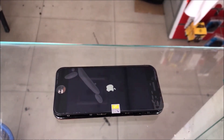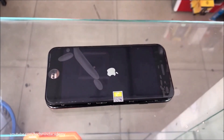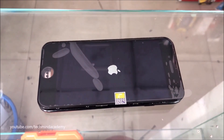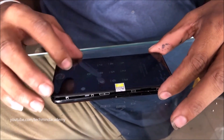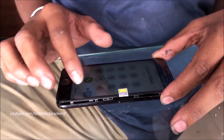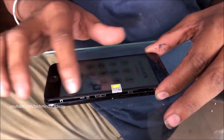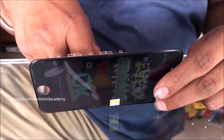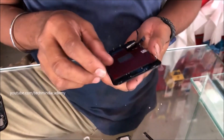This may take some time — don't worry. The Apple logo is starting. Now you can see it is working. It means the display is working — this is the testing process. I will now remove this display; it is working but Touch ID is still not working.